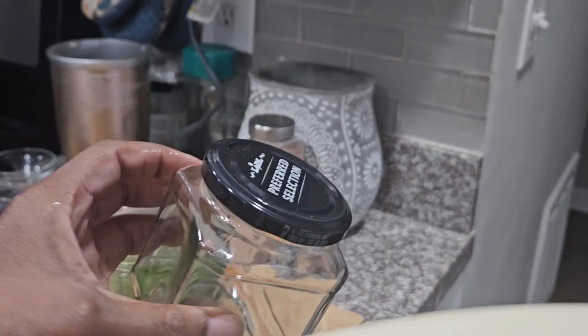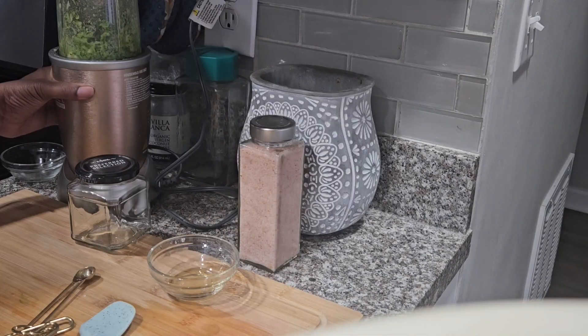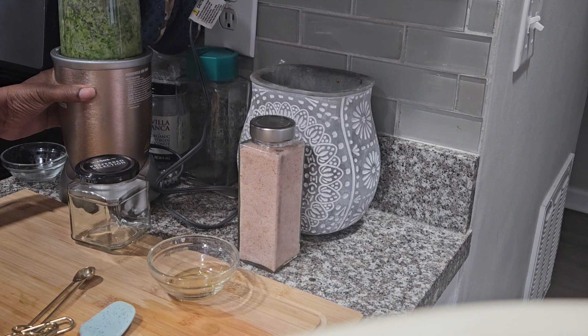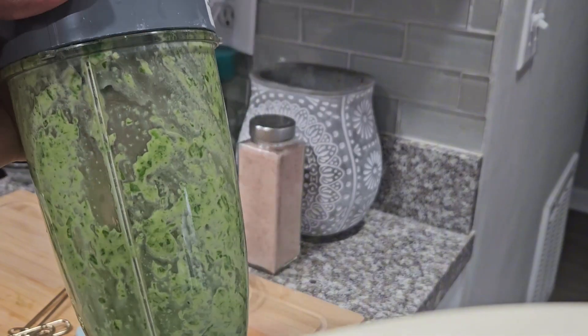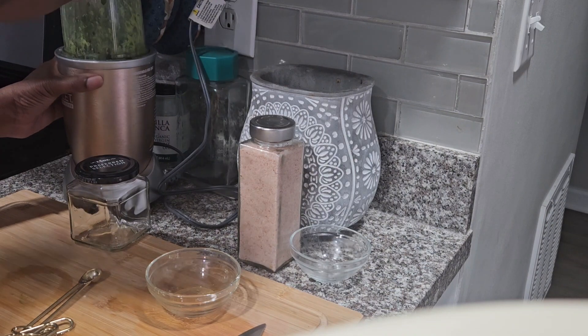I hope my mixture will yield enough to put into this jar. I blended and noticed that it would not be enough for the bottle, so I added some more basil to the mixture — I didn't add any more garlic, just basil.